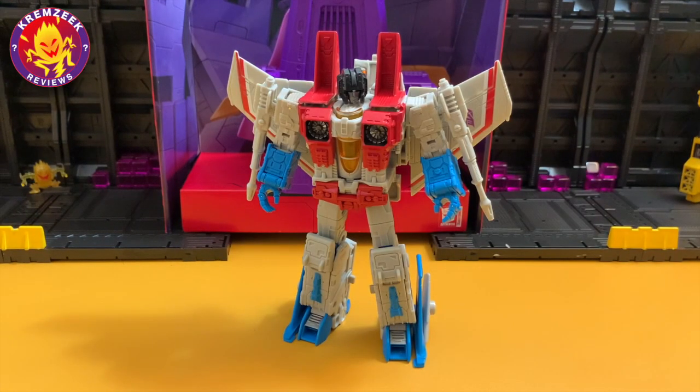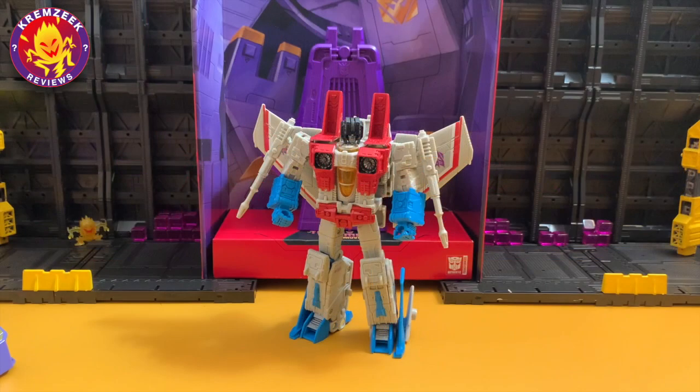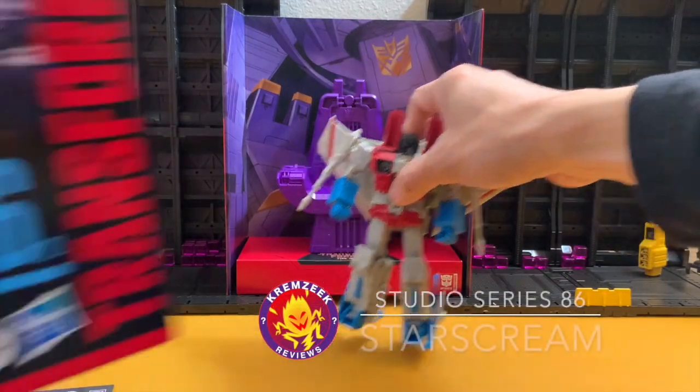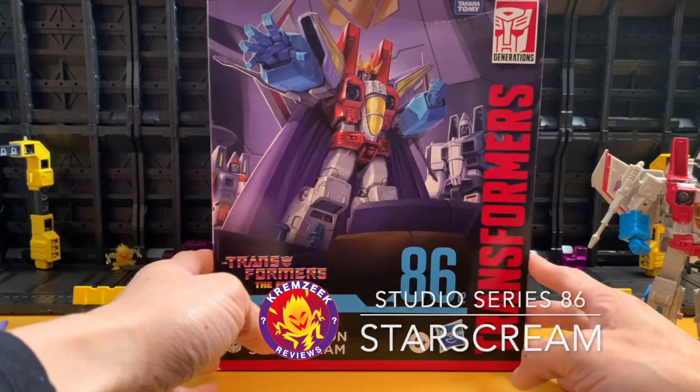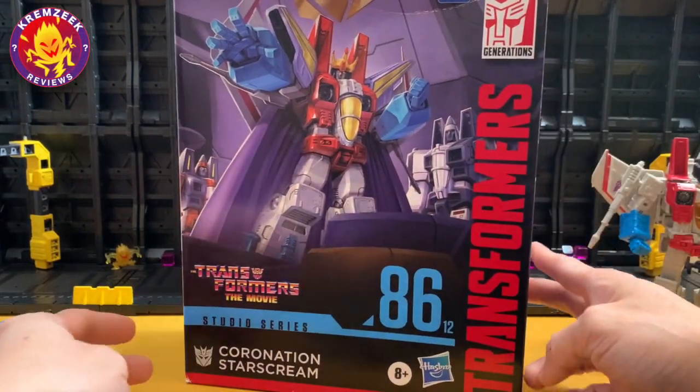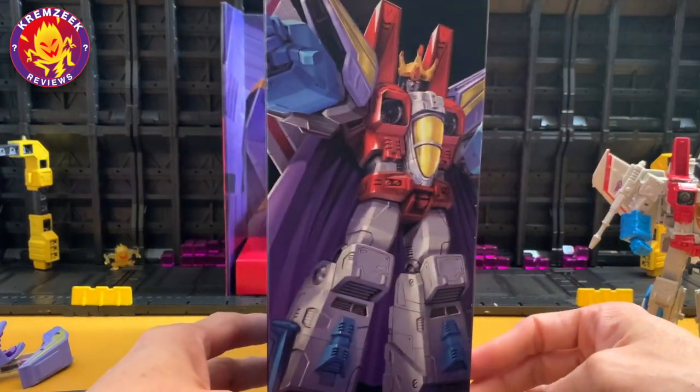Hey, what's up everyone, welcome to the Crime Scene Review channel once again. For those seeing my video review for the first time, welcome and I hope you enjoy the show. Today we have Studio Series 86 Starscream, released as a leader class figure, along with his carnage and accessories as seen in the Transformers movie, where he took leadership of the Decepticons for less than a minute before being turned into ashes by Galvatron.